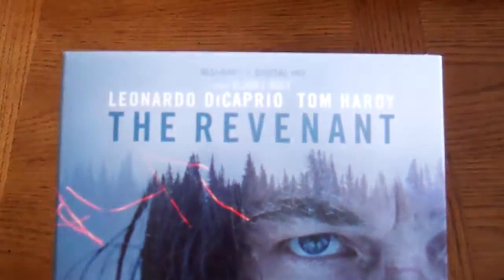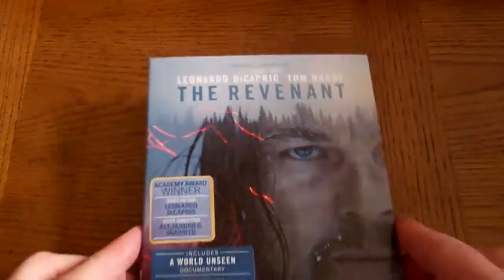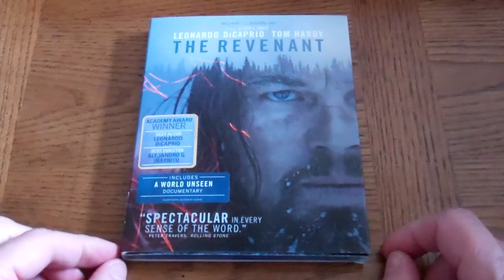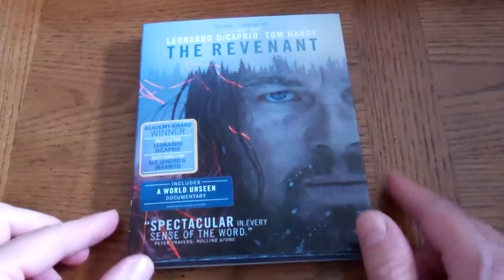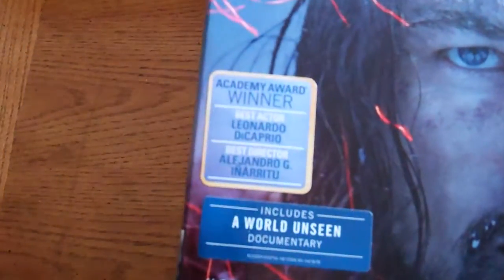Let's take a quick look at The Revenant Blu-ray — I say quick look because it's only a Blu-ray plus Digital HD edition, no DVD in this case. I've noticed that a couple of times lately with some new releases I've bought. I'm wondering if that's a coincidence with studios or if that's what we're starting to get into now, with DVDs starting to drop off these sets.